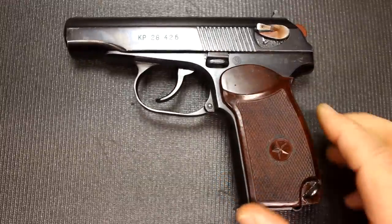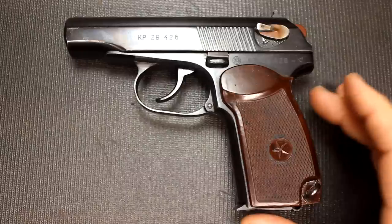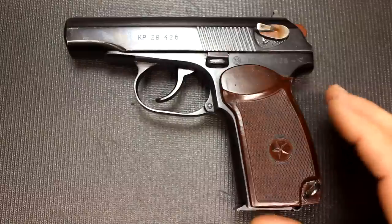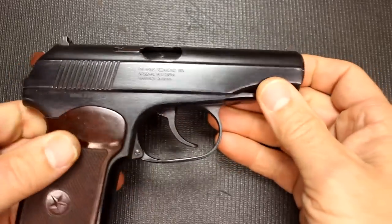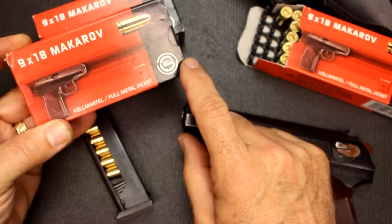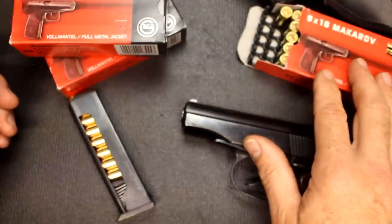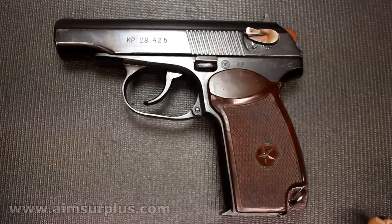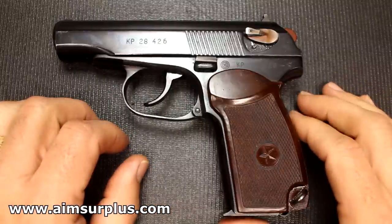Typically these firearms come into the country until supply goes away, and as supply goes, demand increases with scarcity and the price goes up — we've seen it over and over again. I got on AIM Surplus's email list, and when I saw it come in I got right in touch and ordered one. The importer of this one is PW Arms out of Redmond, Virginia. I also got Gecko brass-cased ammunition from AIM Surplus — really cool brass-cased ammunition — and ammunition should be fairly plentiful. Check out AIM Surplus; they're always coming up with really cool surplus firearms from all over the world at very reasonable prices.